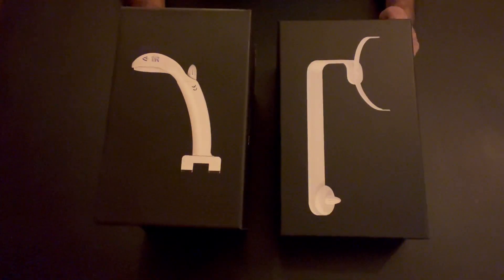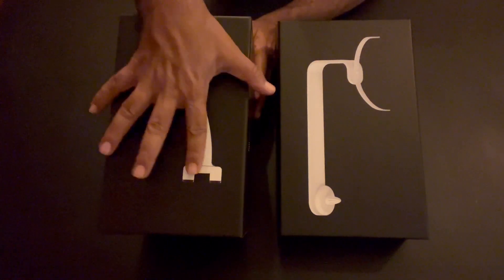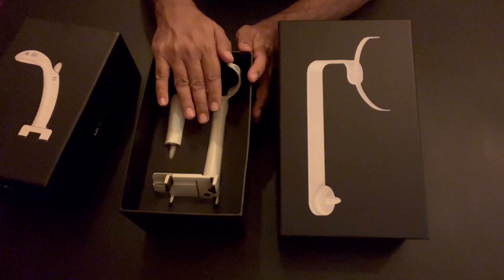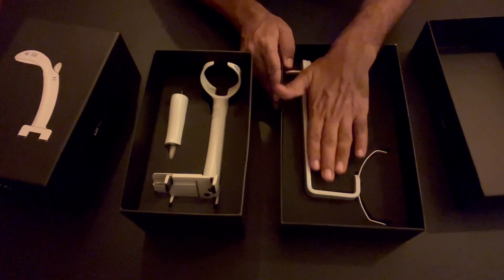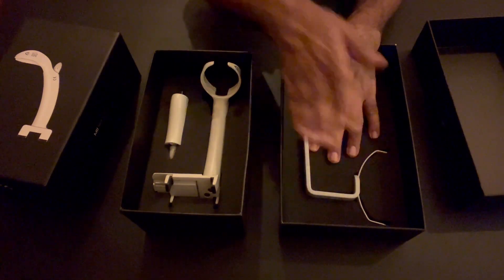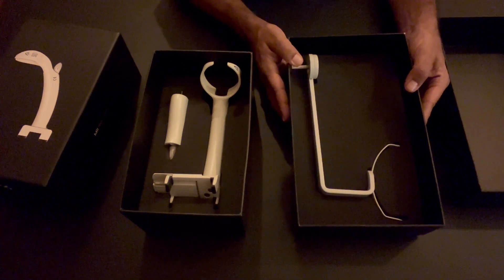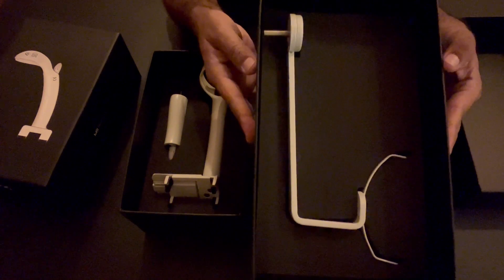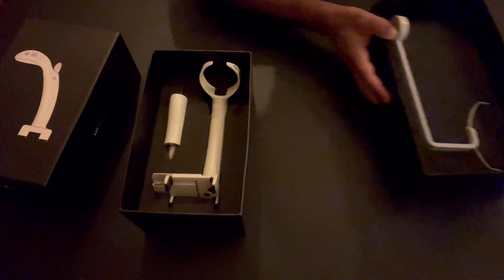Hello dear friends, in this video we will unbox the latest version of the handheld mi red cam and slit lamp mount. This is the handheld mi red cam, and this is the slit lamp mount. The slit lamp mount is used to mount the same handheld device so that you can use it in a much more stable manner. The slit lamp mount does not require any assembly — it is used as such.